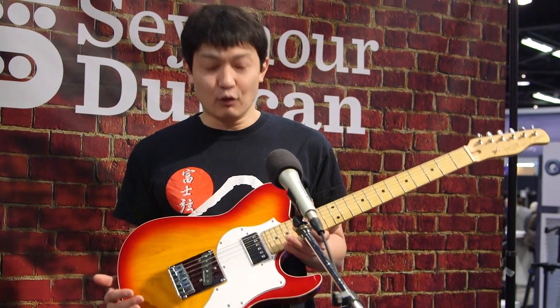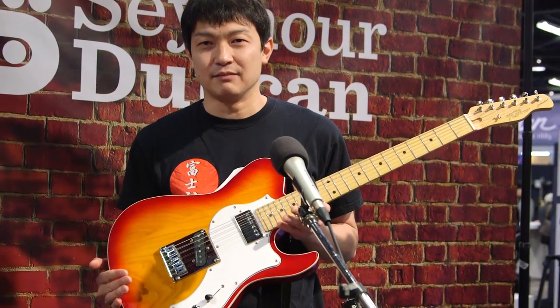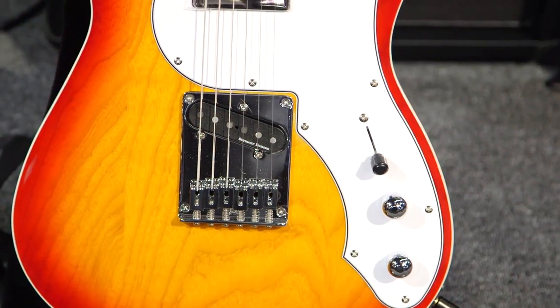Hi everyone. I'm Kazuma Tanabe, Overseas Sales Manager of Fujigen Guitars Japan. This is our new product released in 2015 with Seymour Duncan pickups. The model name is JIL Ash Maple.